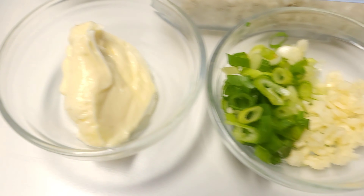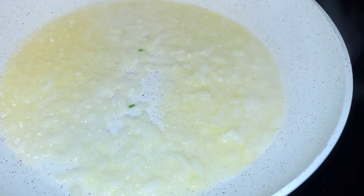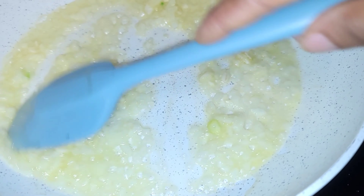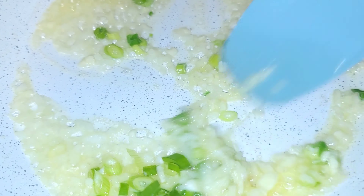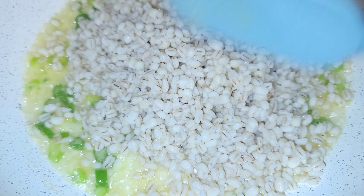These are the rest of the ingredients we will be using and they will be in the description box. I have some butter, some oil, and some diced onions. You're gonna sauté that for about a minute, then add some garlic for about 30 seconds or so, then go in with some green onions.